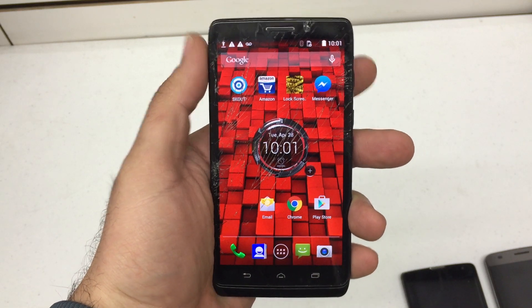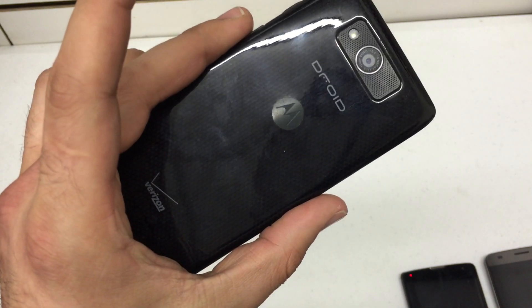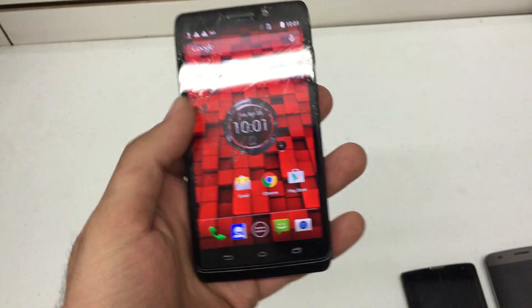What's up YouTube? Hard Reset King here. I'm going to show you how to hard reset the Motorola Droid Ultra from Verizon Wireless.